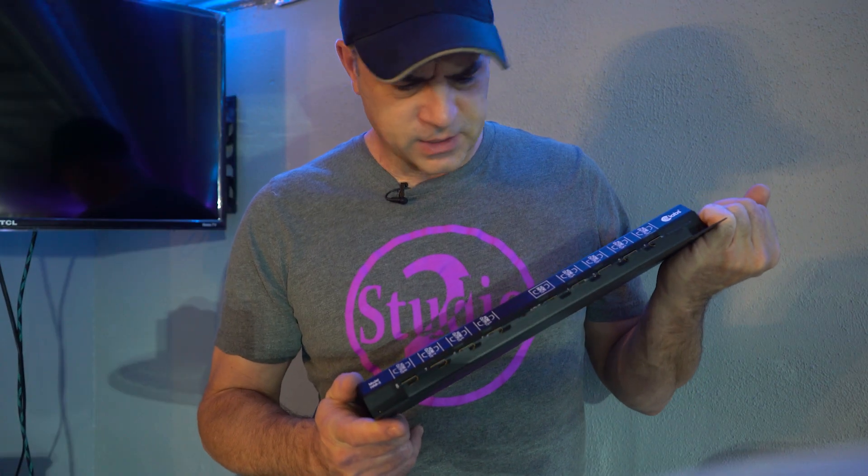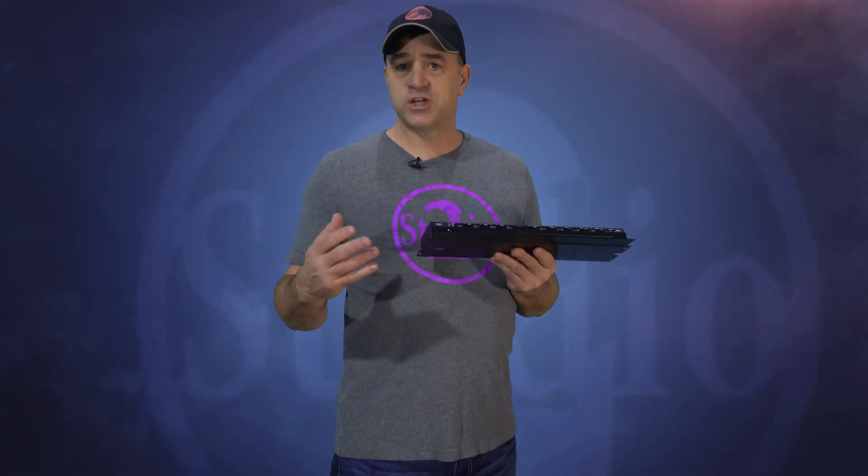All of the outputs are active at once so you don't have to choose which output is working — they're all on at the same time. I probably would have never even thought to do this, but a friend of mine gave me the splitter and I started thinking about what I can do with it. I was still building Studio 2 when I got this, so I ran a lot of HDMI cables inside the walls to anywhere I thought I might want an editing station.